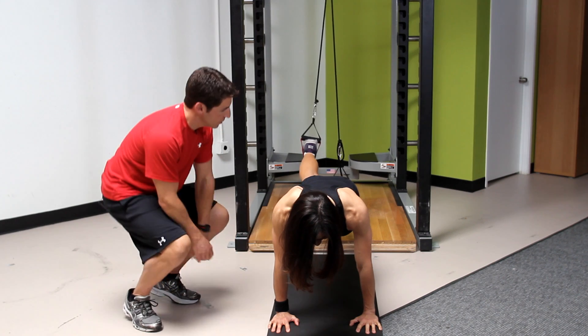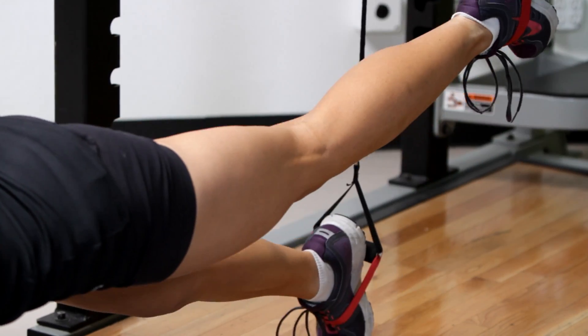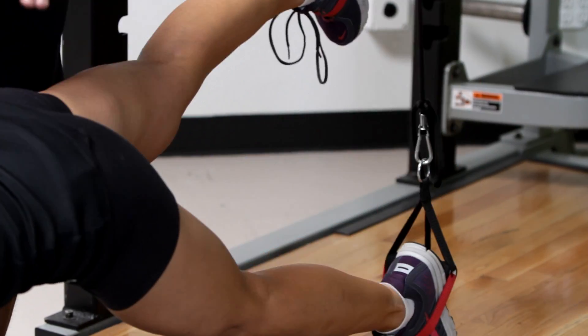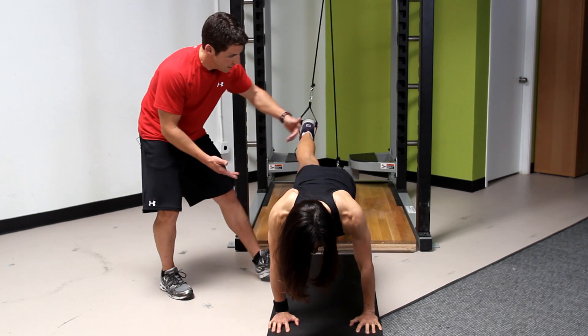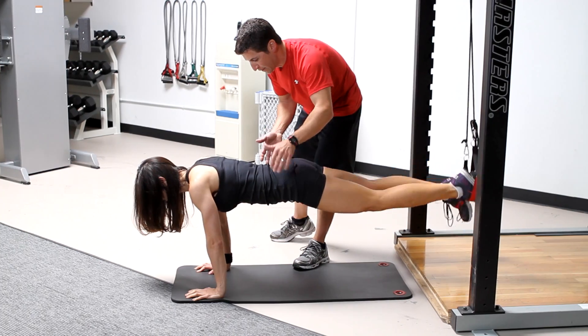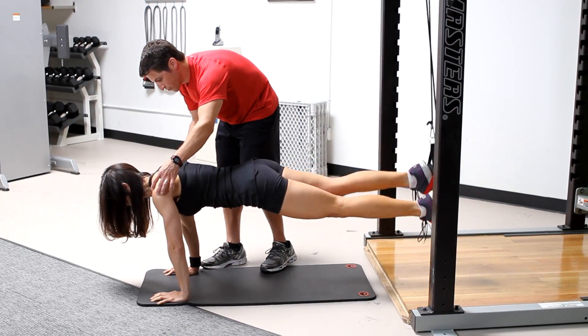In the toy soldier position, you're going to keep your core nice and tight, and toes are tapping the ground nice and smooth. There's always pressure on the trail leg and the lead leg. Hips are going to stay nice and level — really watch that you don't rotate these hips, it's real common. Keep the hips level, abdominals tight, shoulders solid.